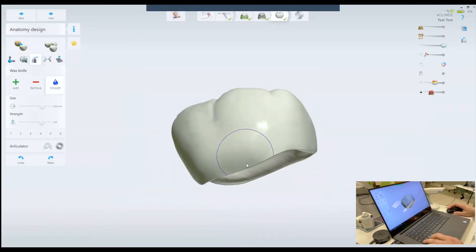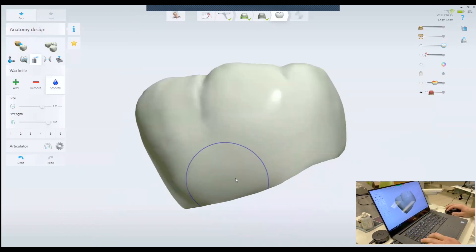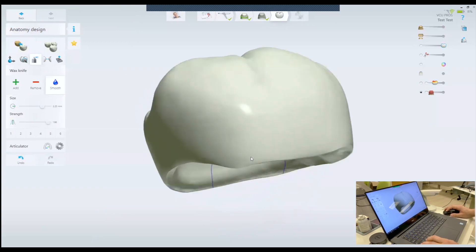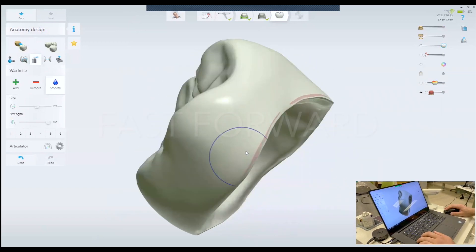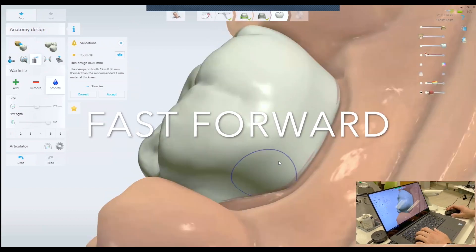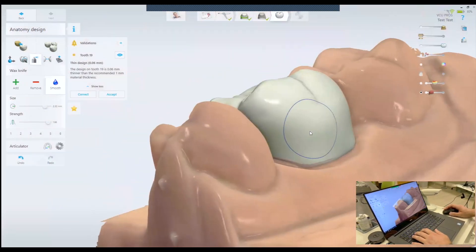So what I'm going to do next is smoothen the cervical contour of the crown.